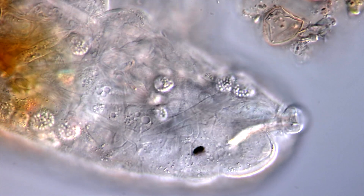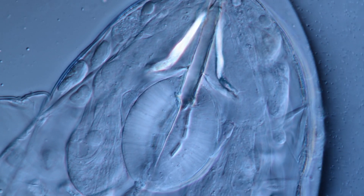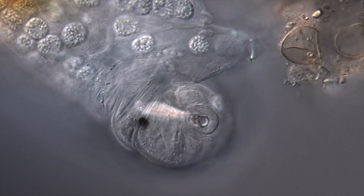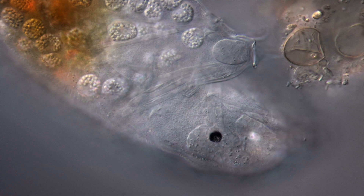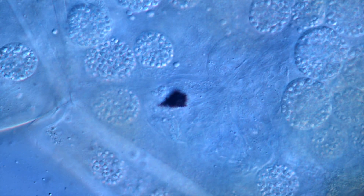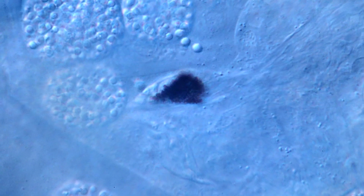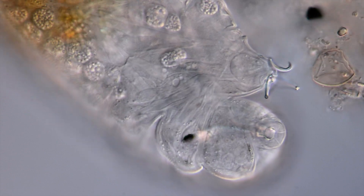Back to the head — the tardigrade's brain is a three-lobed, banana-shaped structure located in front of the pharynx, wrapping around the buccal tube. The mouth opening and buccal tube are lined with sensory cells connected directly to the brain, allowing the tardigrade to taste and smell. The eyes mark the outer lobes of the brain and are positioned directly within it, lacking a lens. Each eye is composed of a single pigment-cup cell, a microvillus cell, and one or more modified ciliary cells gathering information. The pigments block some light, allowing the tardigrade to determine the angle of incident light rays, whether it is dark or bright, and whether it is moving towards or away from a light source.